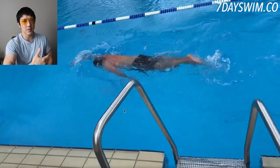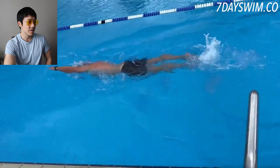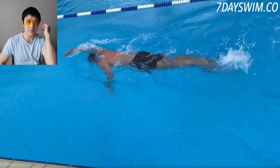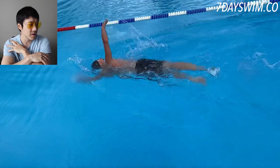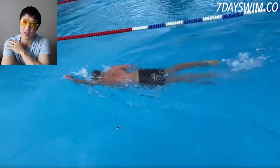What do you notice? What's the first feeling you get when you see him doing his front crawl? From my point of view, he's not going very fast. He's doing the arms, the kicking, the breathing, but for some strange reason he's just not moving fast in the water, and there are two reasons for that.